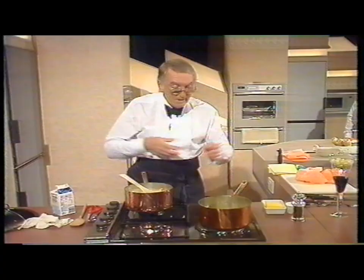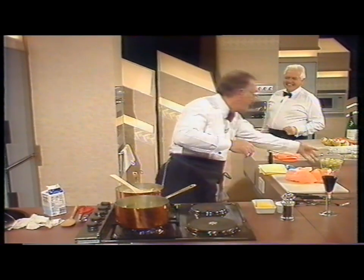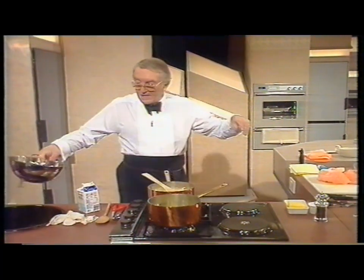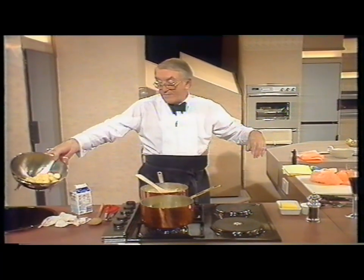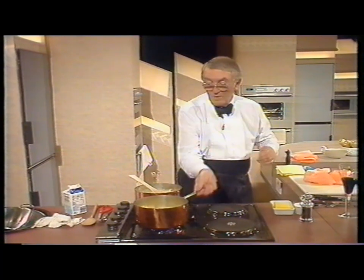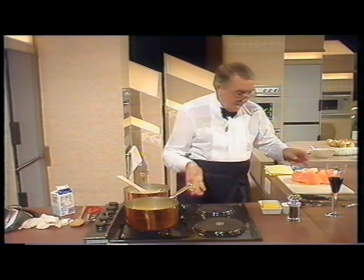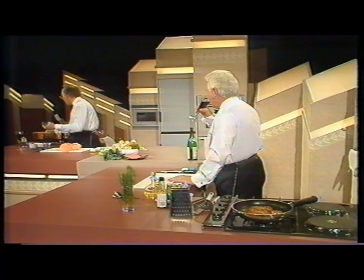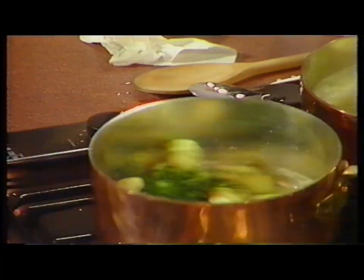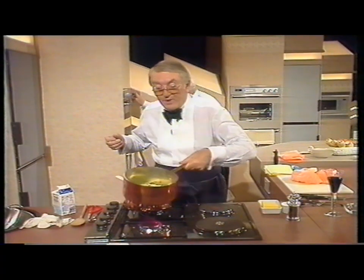We're doing the potatoes. In another pot here, getting another one going. I've done some lightly cooked potatoes here. Little butter. I'm just tipping these in. I've let these cool. Just shake them around in the butter. I've chopped here about three tablespoons of very finely chopped parsley. Just toss that in and then shake them around. This is to butter and coat the potatoes, and just leave these aside.